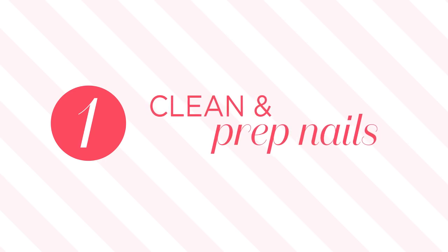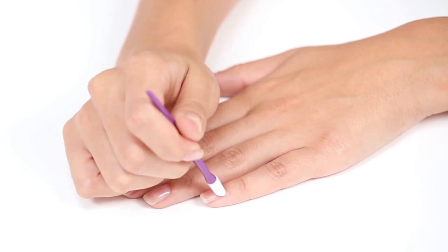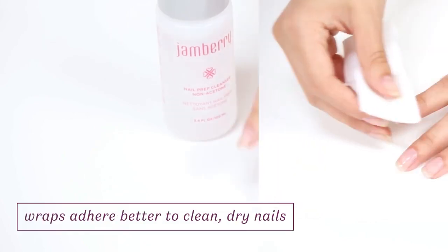Start by washing your hands with warm soapy water and drying them completely. Next, trim or file your nail and gently push back your cuticles. Then remove any oil or shine by lightly buffing. Then clean your nails with nail cleanser or a nail prep wipe.